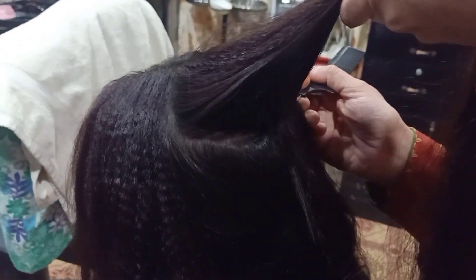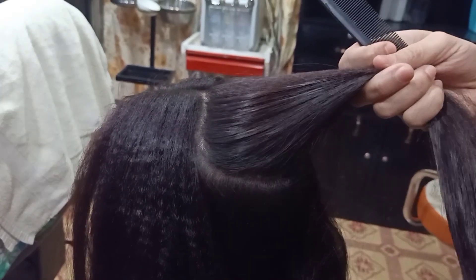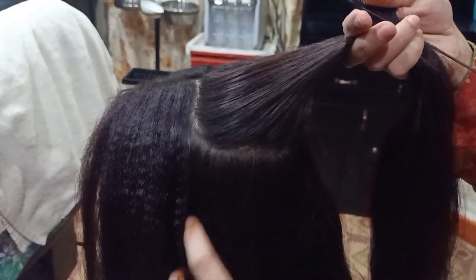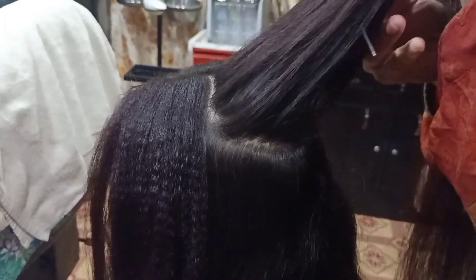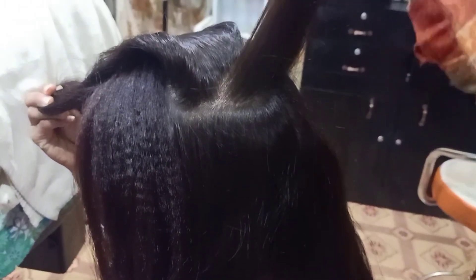First of all, we are going to take hair from the crown in a D-shape. I have taken the D-shape hair. After that, we have to take the partitions — take them straight like this.